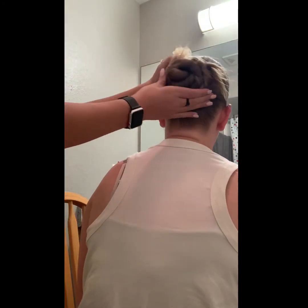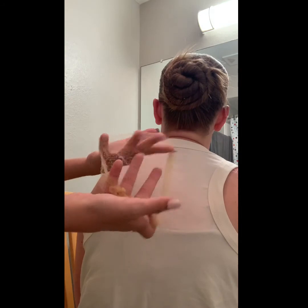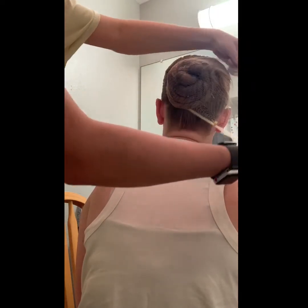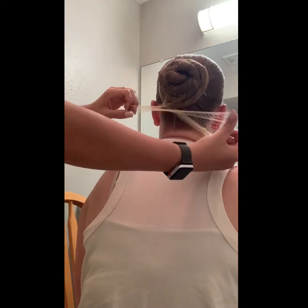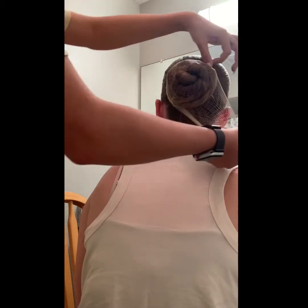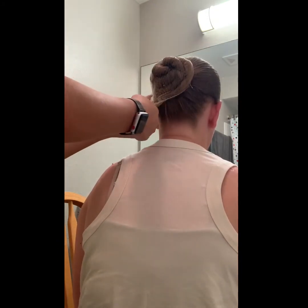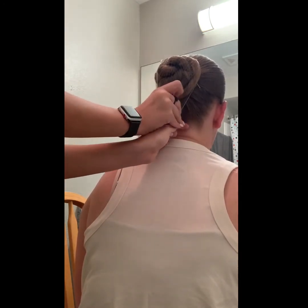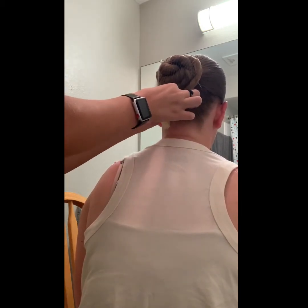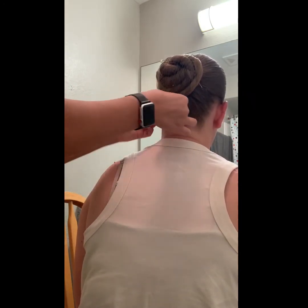After you finish hairspraying as much of the hair as you can, the tails will still be out. So take a hair net that matches your hair color of course, and start at the very bottom, wrapping it around to catch the tails. If your hair is long enough and thick enough, wrap it around until you can't anymore. Take the excess of the hair net and twist it, making sure you have all points of the hair net tucked in so that you can't really tell the hair net is there.